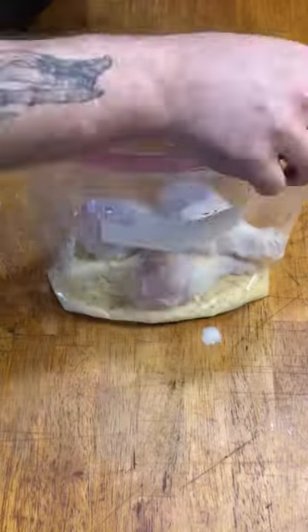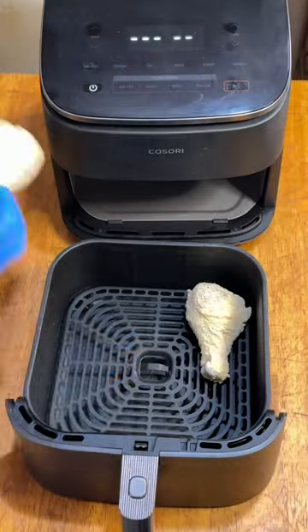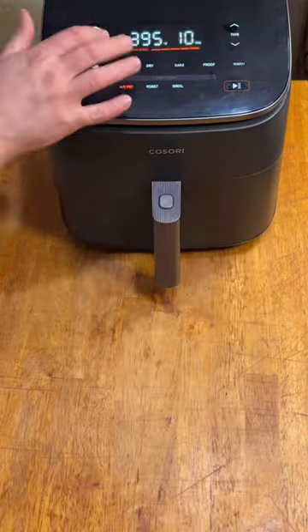Then I added three drumsticks at a time to a gallon Ziploc bag with Idahoan loaded instant potato mix and shook it up to give them a nice coating. I loaded up the air fryer with as many coated drumsticks as it would hold and turned it on at 395 for 19 minutes, turning them over halfway.